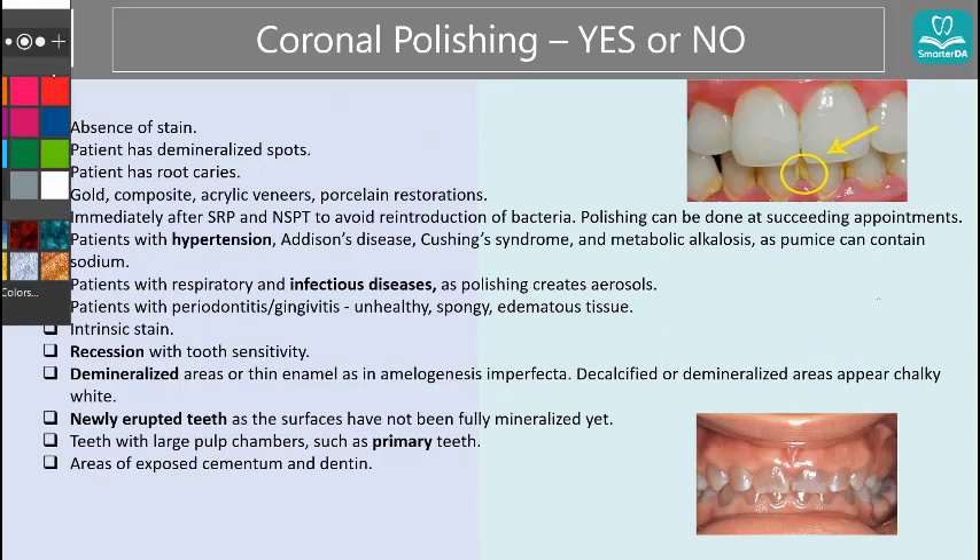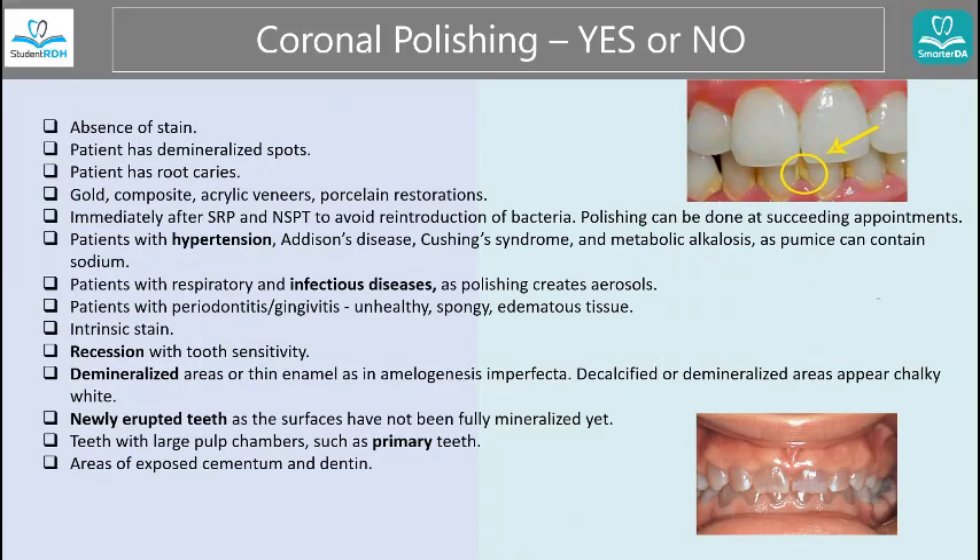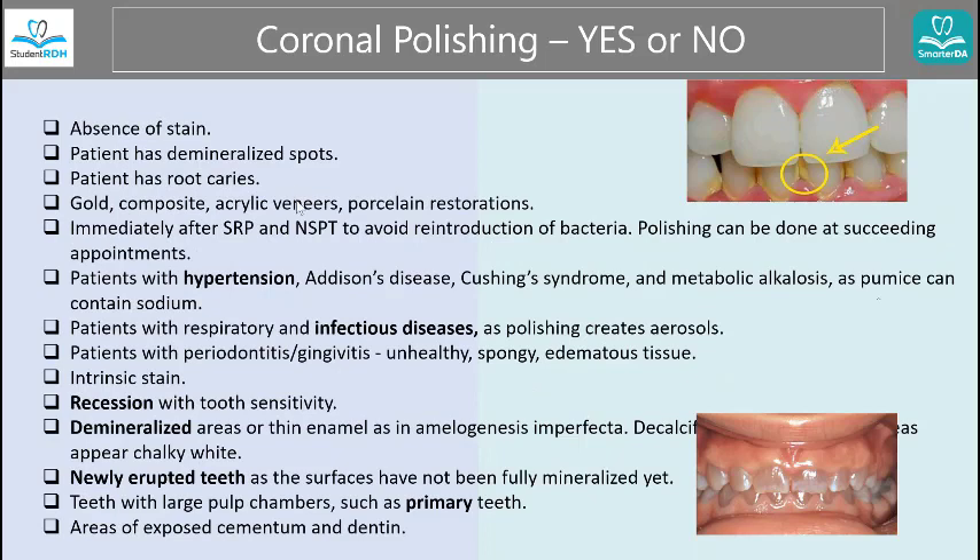Now let's look at the contraindications — when do you say no? It's important because a lot of times we actually overdo this. As dental professionals, sometimes we just go through the motion of polishing without really thinking. When there is no stain, don't do it — because again, there is a little bit of tooth taken every time. It's like polishing a car: every time you do it, you're taking some off. Every time, our crown part — which is the enamel — thins. We have to be careful; we're supposed to live with this one pair of adult teeth forever.